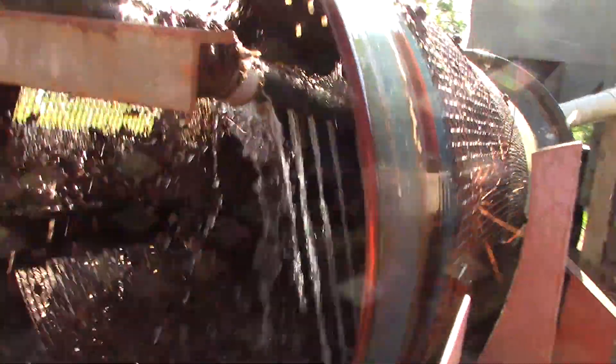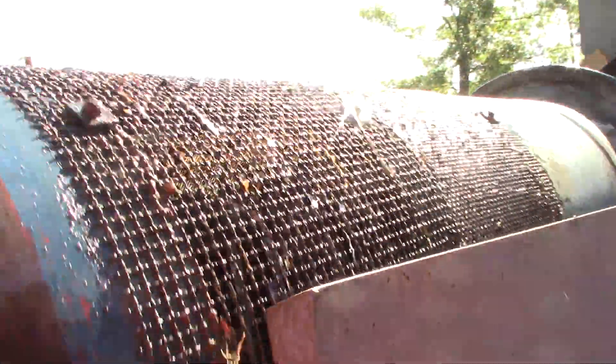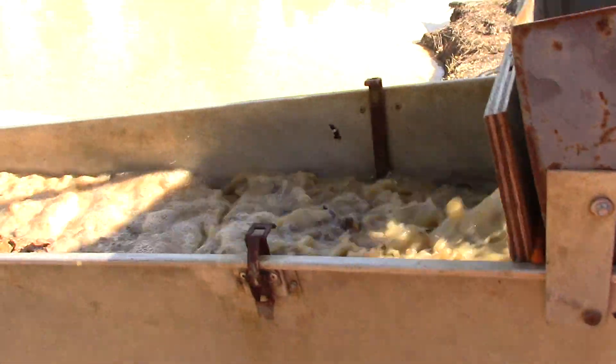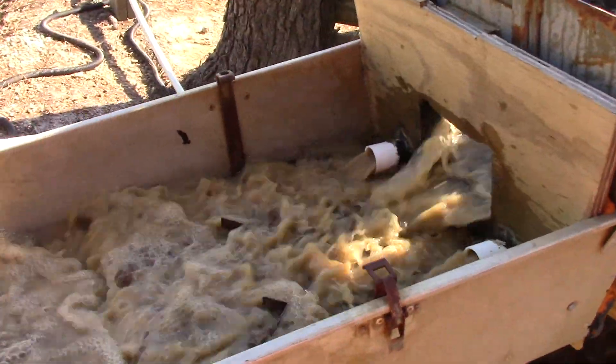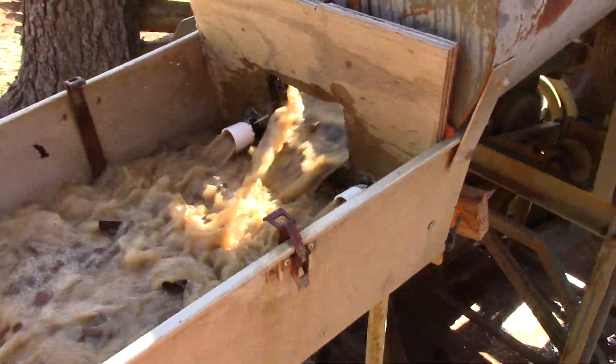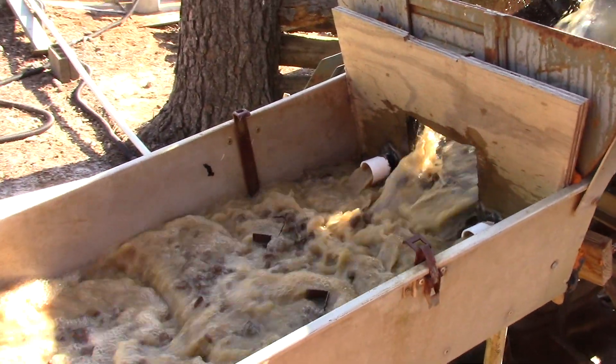Anything that's too big to drop through this coarse stream is going to run down here. And when the plant came from South Africa, this was the end of the story — all that would just drop on the ground and you'd have to scoop it up and get rid of it. But what I'm doing, I added this sluice engineering chute.